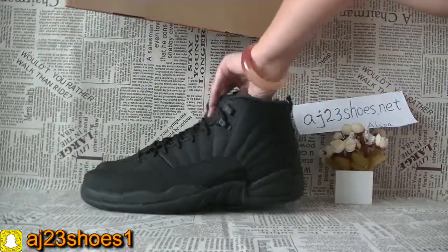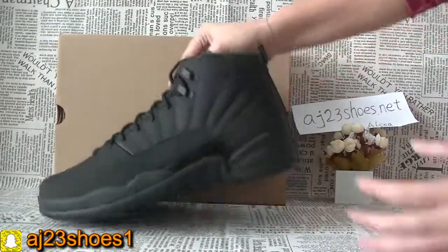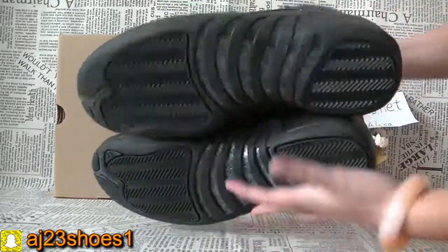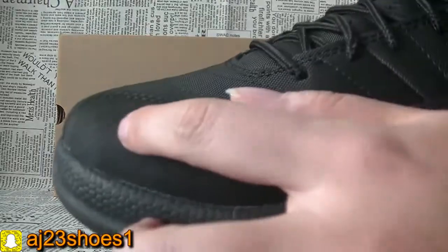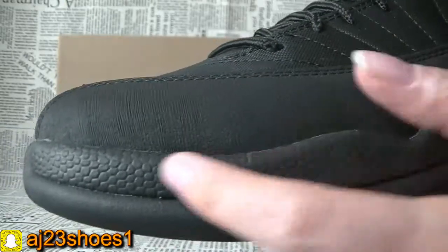Now check these suits. Now check the details. You can see the material on this button.